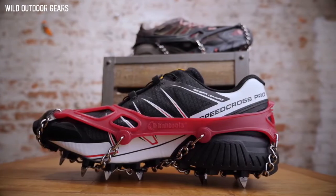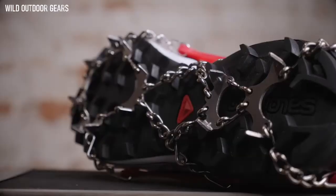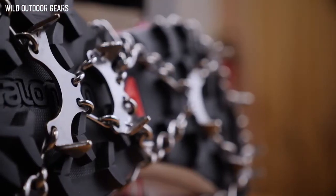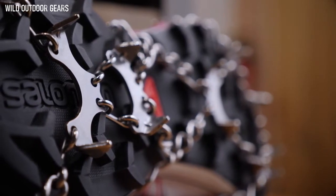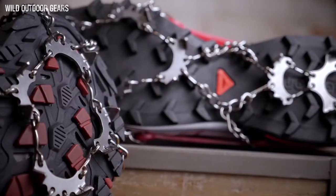These are Kahtoola's most aggressive strap-on traction and are tough enough to handle any winter adventure. They feature 12 spikes per foot with 8 spikes on the forefoot and 4 spikes on the heel. Each spike is 3/8 of an inch long and made from heat-treated stainless steel for excellent durability and corrosion resistance. The independent layout of the spikes allows them to move naturally with your footwear and helps prevent snow from building up.